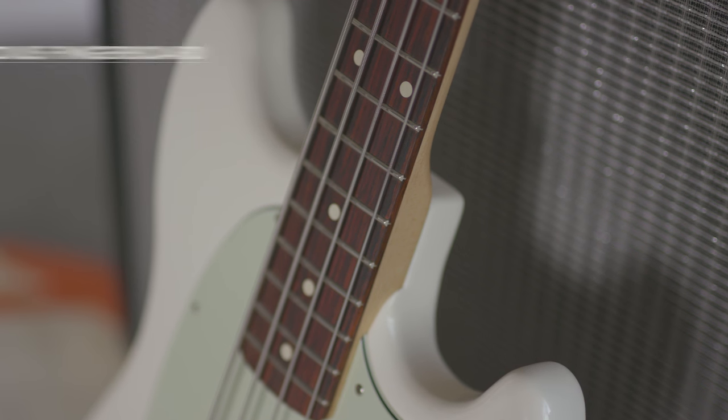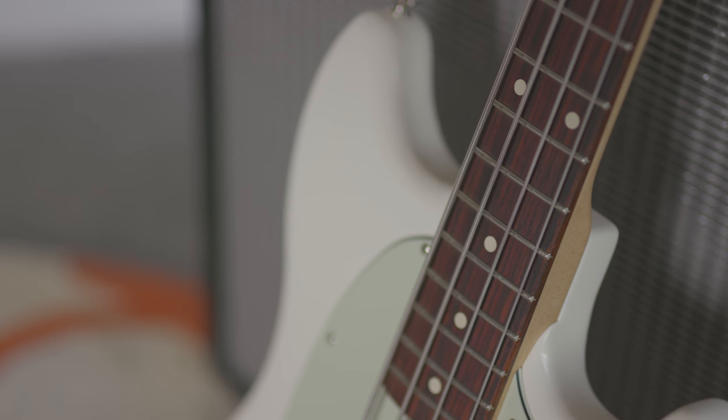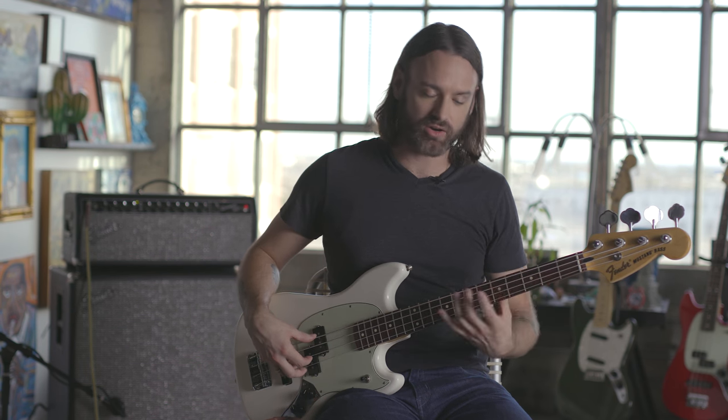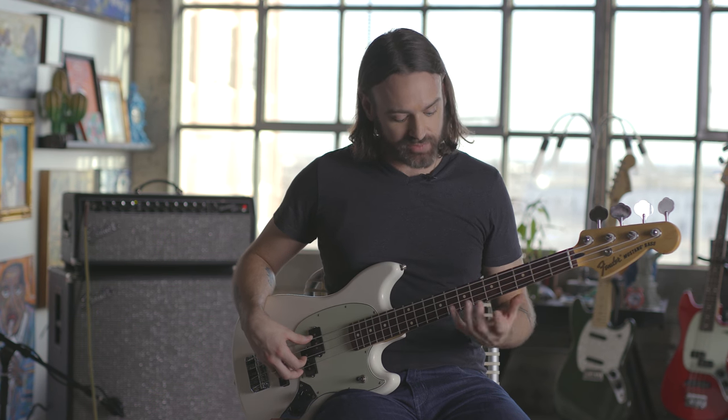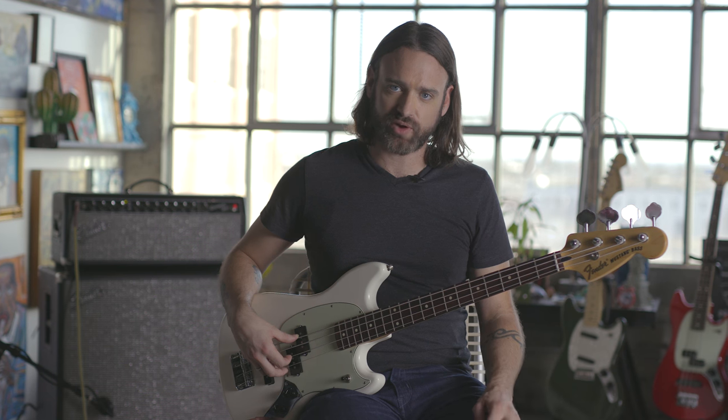The C-shaped profile on this bass and the 9.5-inch radius fits really comfy in your hand, and it also helps with hand fatigue on longer gigs. You don't have to stretch as far to get across the neck or up and down, and the medium jumbo frets they put on it really help you zoom around the neck without too much drag. Another thing to notice is that bends are a little easier to do and come a little more naturally.